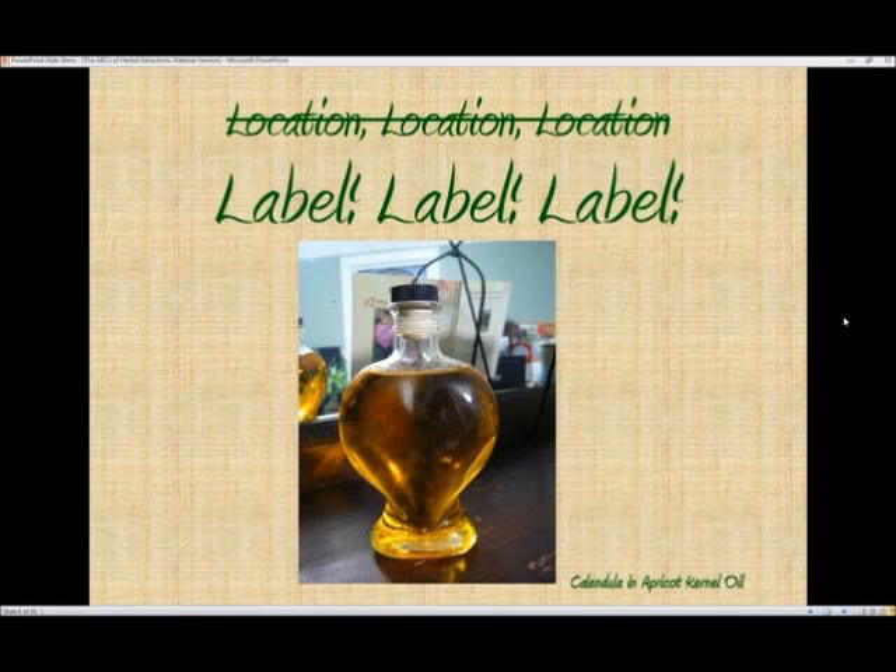Be sure to label your products once you've made them. This particular product is calendula in apricot kernel oil, and I assure you it did get labeled eventually. You don't want to trust yourself to remember later what's in the bottle, because a lot of them look the same — many alcohol tinctures are just brown. Plus you want to be able to reproduce your successes, so you need to know what plant you used, how much of it, what solvent you used, and how much of that. Additionally, everything has a shelf life, so be sure to put the date on it when you bottle your product.